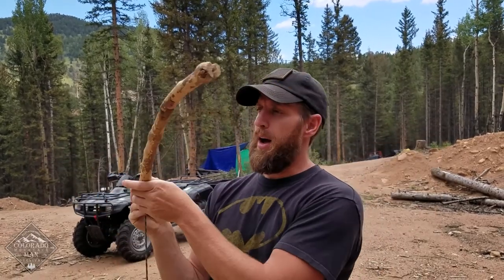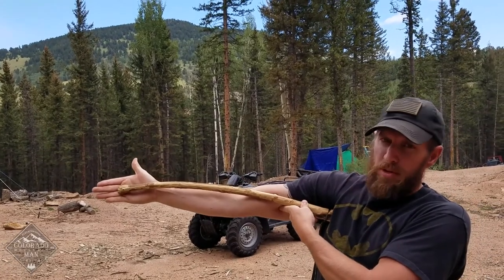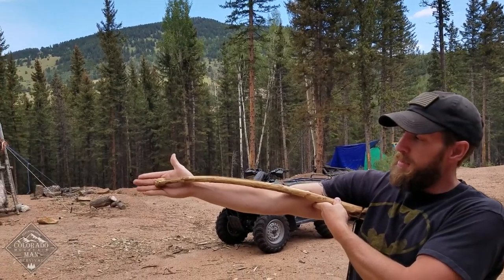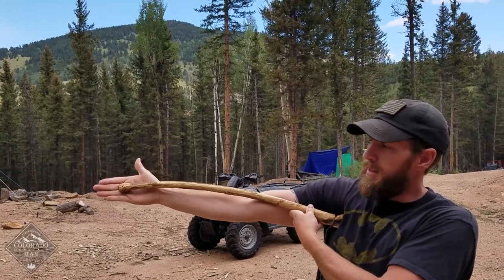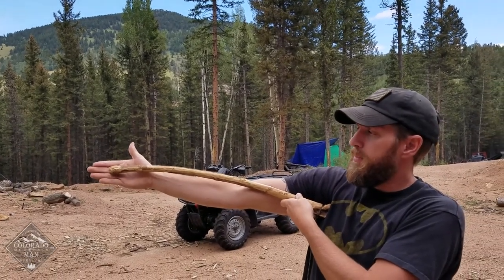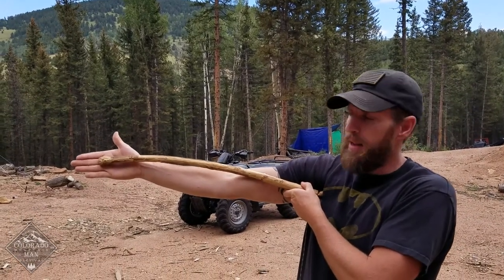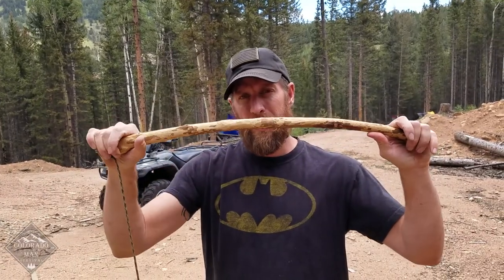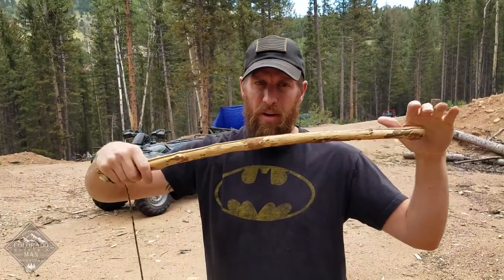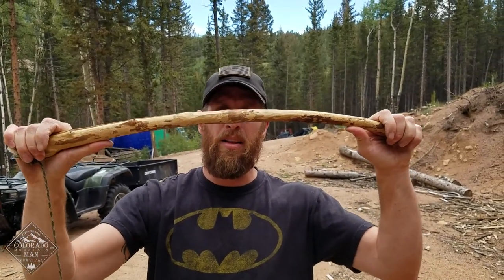So here's my bow — a little bit of a curve. Length, as you can see, I've got armpit to just short of my fingers. Some people like them longer, but this is the length I like. It's really important that you're comfortable with that length. It's not too big around. This is a dry piece of wood — it's not heavy. You don't want these really heavy, otherwise it's going to dip down and smack into the ground. You do want it kind of stout, though.